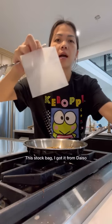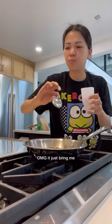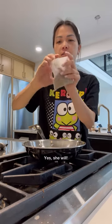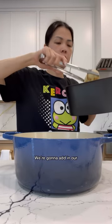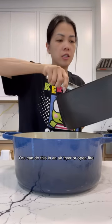Right about now is when I'm going to turn off my heat. I got this stock bag from Daiso — it looks something like this. I add the spices in, close everything up, and toss it in the pot. We're going to add in our roasted onion — you can do this in an air fryer or over an open fire.